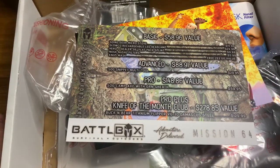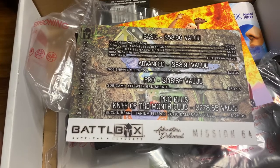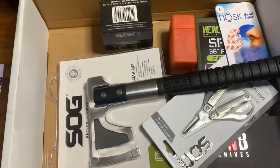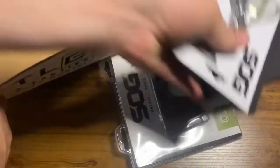Right here, let everybody get a good look at the mission card. This is Mission 64. Let me go ahead and set my cat down — she decided to join me on screen here today.